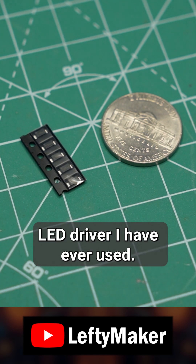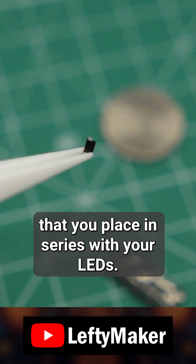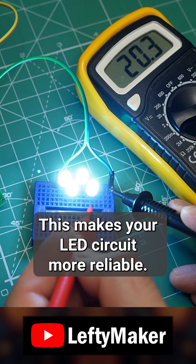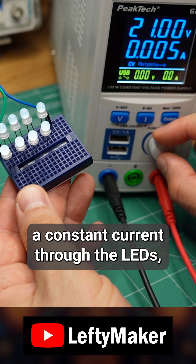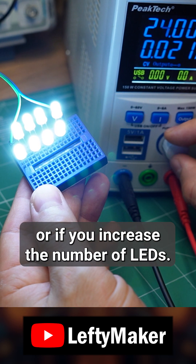This is the simplest LED driver I have ever used. It is only a single component that you place in series with your LEDs, just like how you would use a resistor. This makes your LED circuit more reliable. The driver will maintain a constant current through the LEDs even if the input voltage changes or if you increase the number of LEDs.